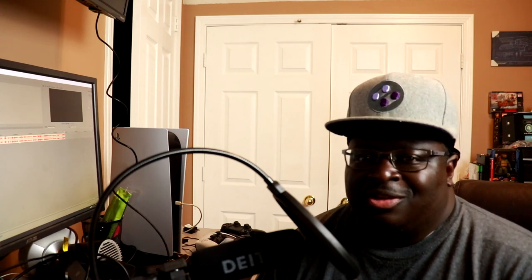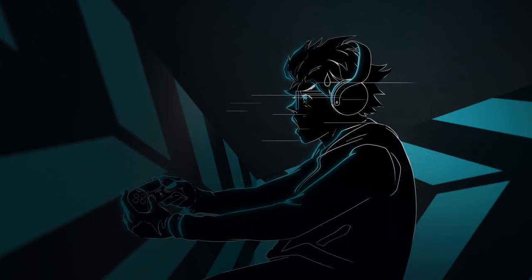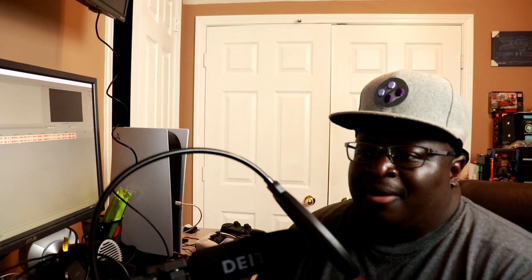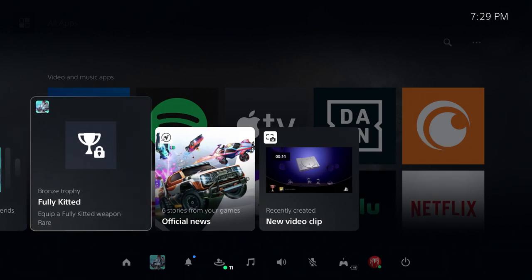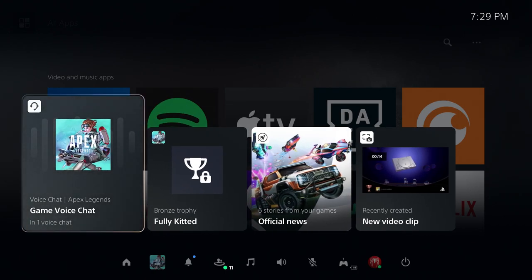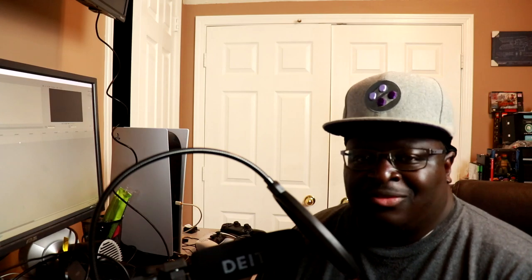The next thing I want to address is the UI. That UI is definitely a huge overhaul from the PS4. Not everything is 100% great with it — it seems very focused around those cards. Every time you hit the PlayStation button, those cards are the first thing to pop up. Maybe because I haven't adapted to it yet, but it just seems like I spend more time looking away from the cards and trying to find something else. Most of the time when I hit that PlayStation button, I'm trying to go to settings or something else. With these cards and this new user interface, it's a little bit different — it's taken me a little bit of time to adapt.